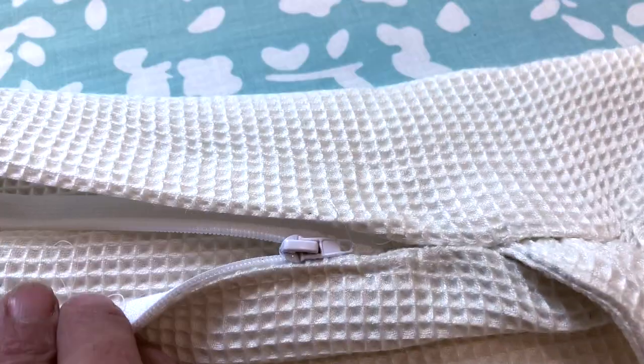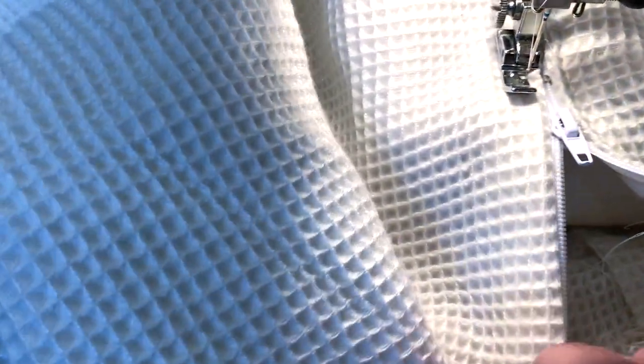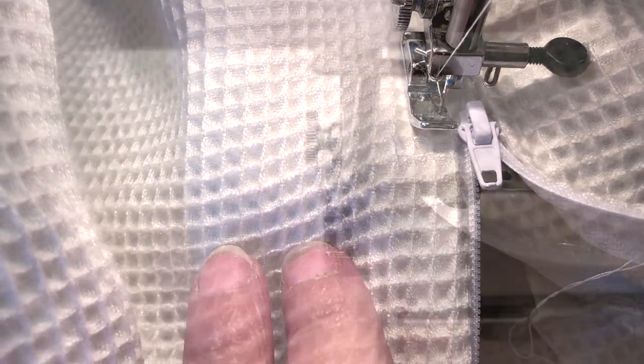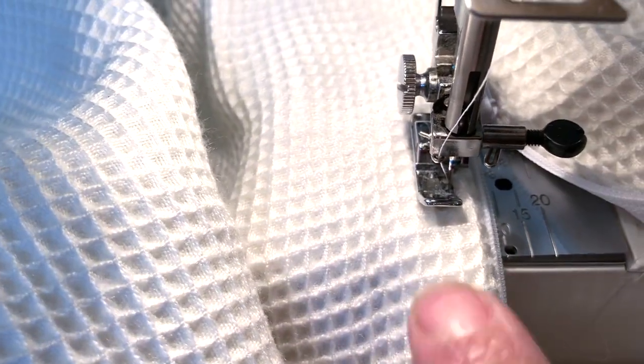The zipper is open and sewn on one side. Slip your hand underneath and make sure it's perfectly flat so the zipper is perfectly lined up. Pin it in place, then open the zipper and pin all the way down. With it secured, line up the edge with the zipper and move the zipper to the other side of the foot so you can sew the second side.